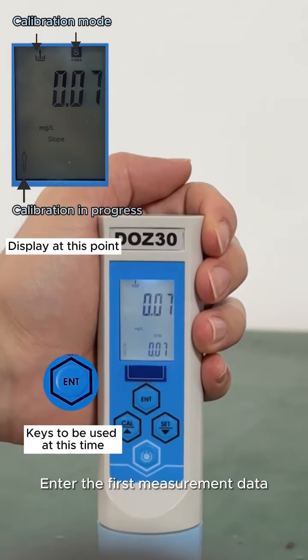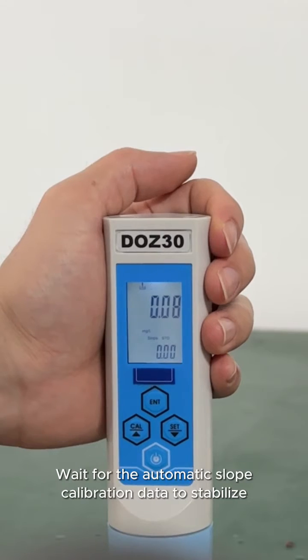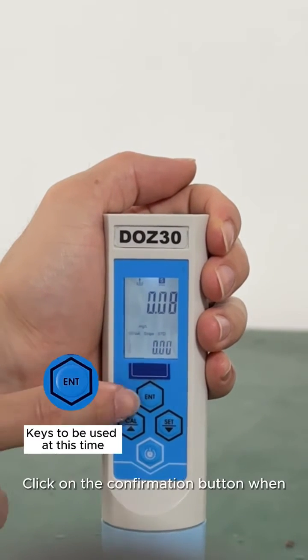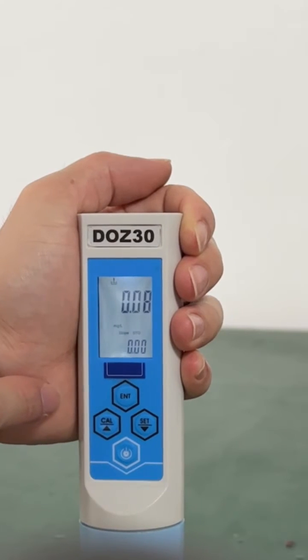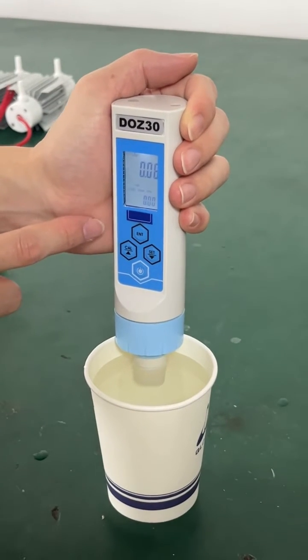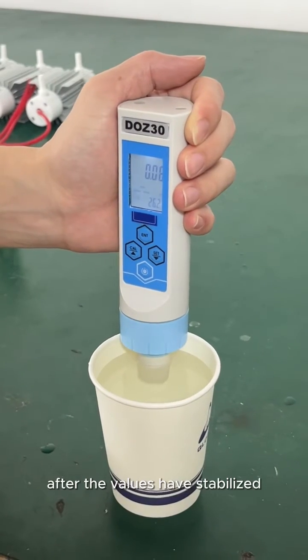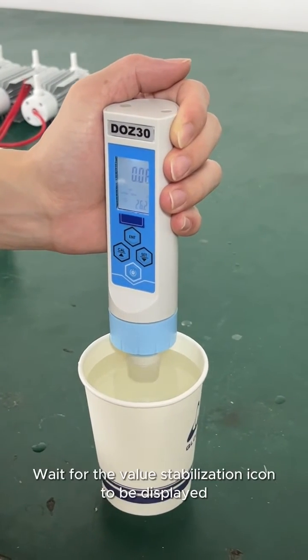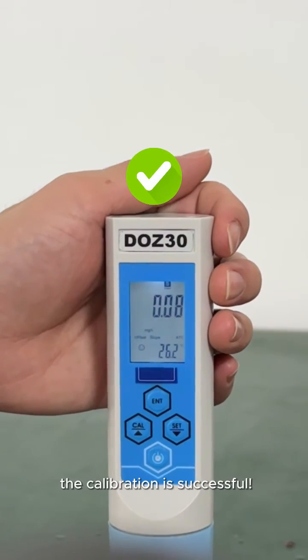Wait for the data in the water to stabilize, then press the confirmation button to enter the first measurement data. Click the confirmation button again and wait for the automatic slope calibration data to stabilize. Click the confirmation button when the data has stabilized, then press the power button to return to the initial screen. Wait for the value stabilization icon to be displayed — the calibration is successful.